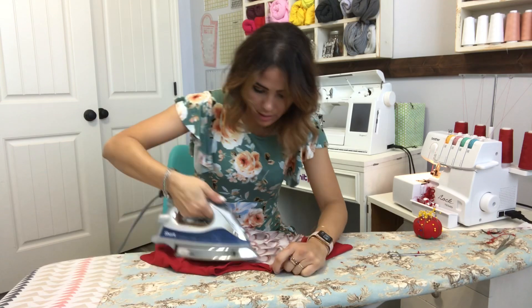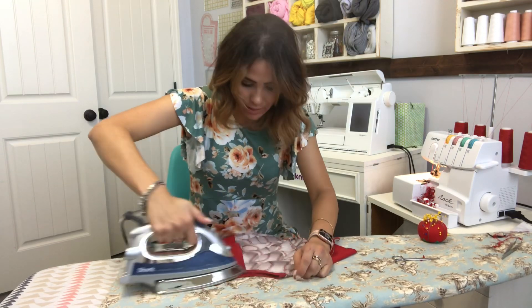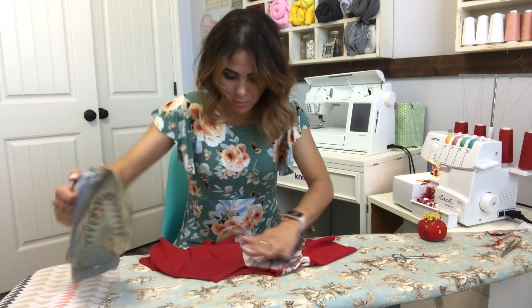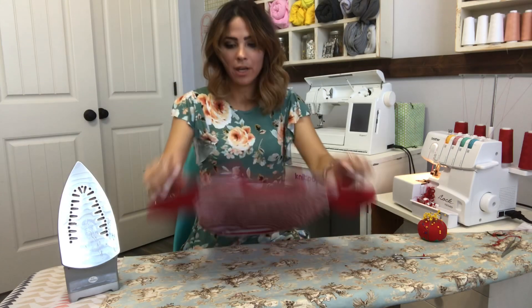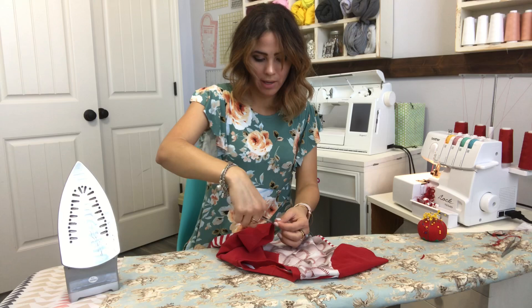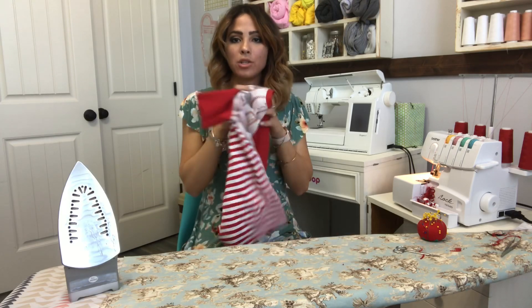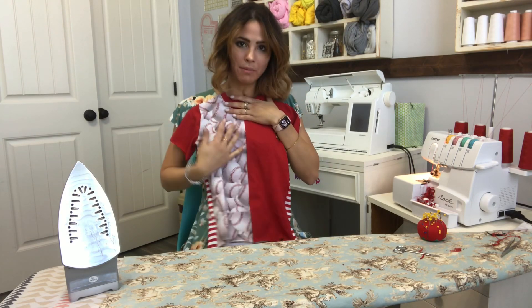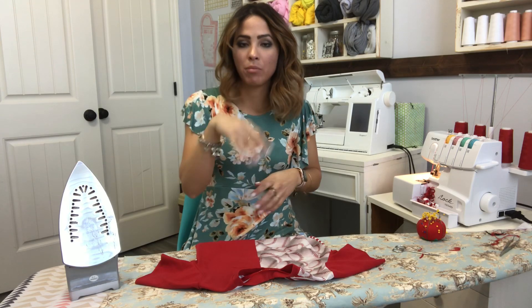I'll just have to tuck in that tail but that's all right. Steam it down. If you want, you can go ahead and top stitch that neckband — I probably will. My neckband is done! Now all you have to do is hem your sleeves — we're hemming them at a half inch. If you wanted to put an applique on this — I might do a bat or something — here's how you do it: sketch out the picture, draw it or print it out on paper, then cut out the outline.